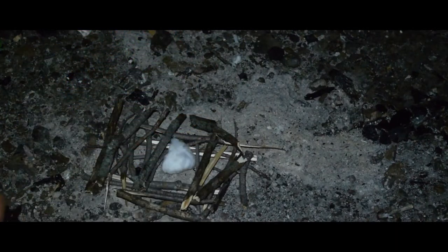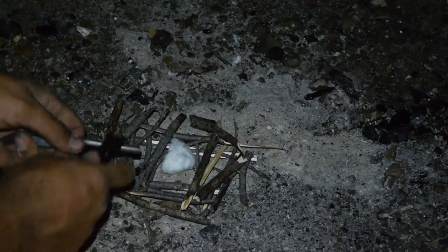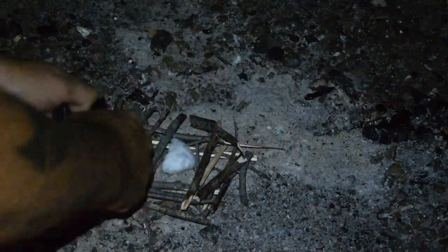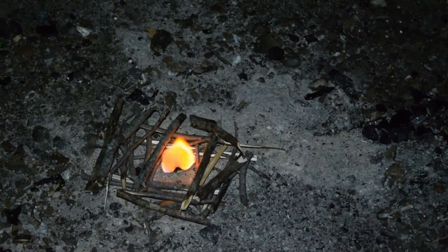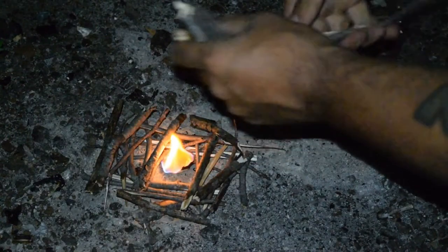We've got many other ones — you guys have seen me use this one quite a bit as well. So we're going to go ahead and use my next ferro rod here, guys. Get it one try. There you go, look at that. That thing ignites quick, I should say.